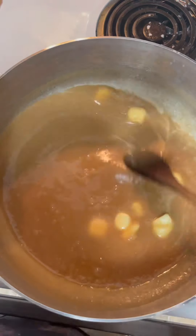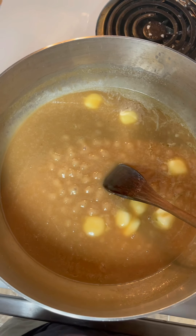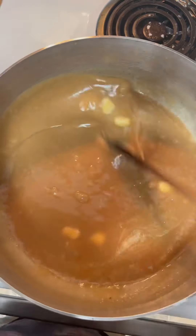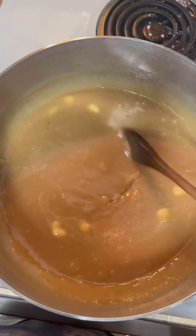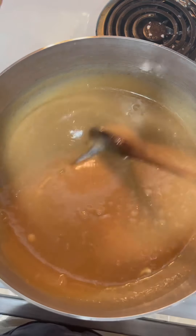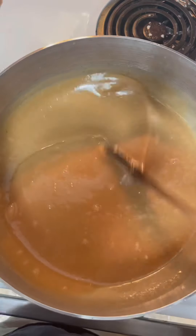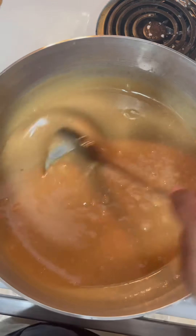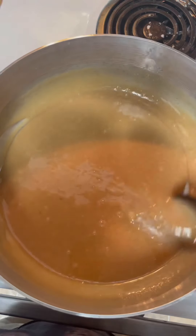Stir it in now. Turn your pot down to simmer — turn it down to five — and keep stirring. When that thermometer reaches 235, that's already like your softball stage of candy. Pay attention y'all, blind man trying to teach y'all something. We're going to let this simmer for about three more minutes. That butter melted in, then I'm going to turn this fire off and add the walnuts. I'm not putting any nutmeg in this one — just straight praline taste.